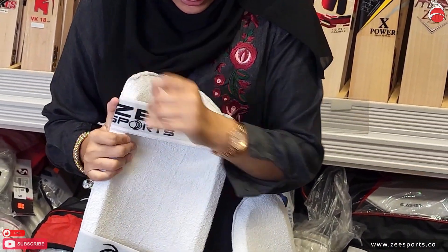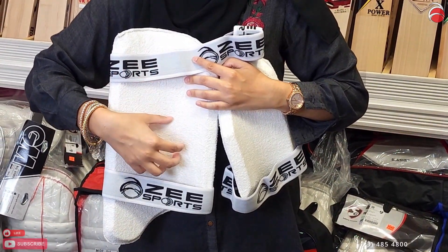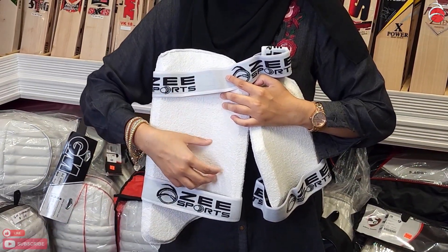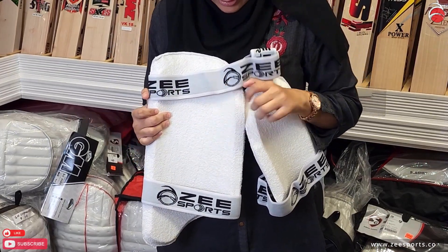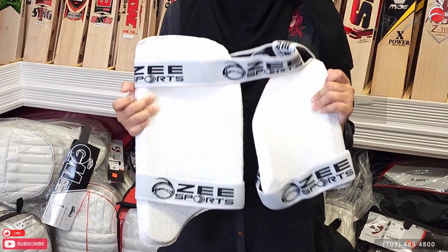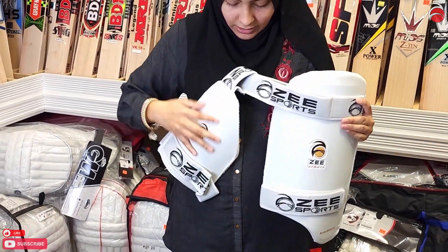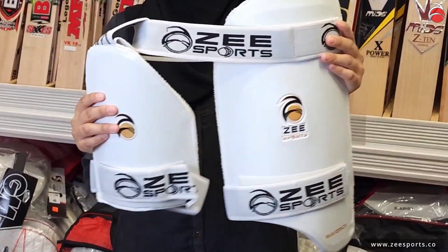On the inside it has a cotton towel for your sweat, and also because a lot of people are allergic to polyester — they have to put it under their garment — so we thought let's just make it easier for everybody and more comfortable. It is a cotton towel, very good padding, very lightweight. One more close-up: stretchable elastic.